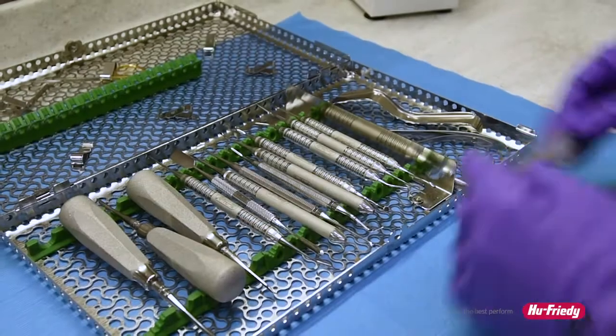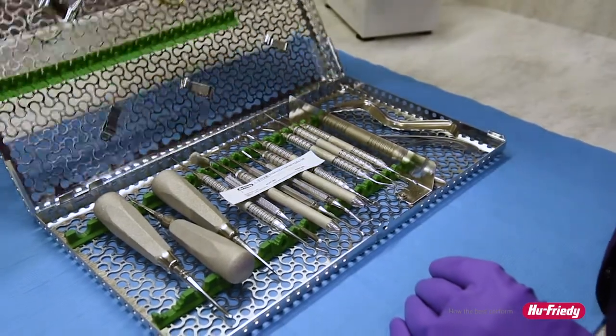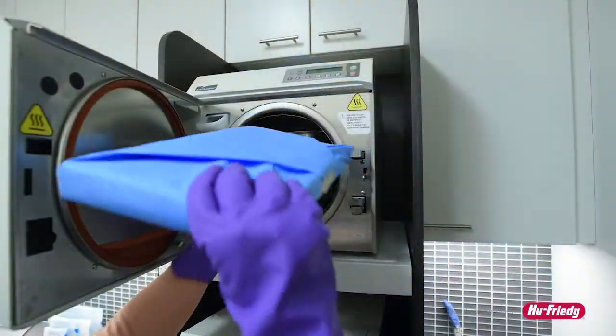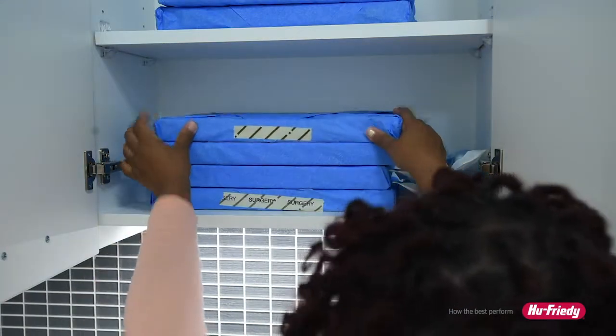To properly use a steam integrator, place the integrator strip in the center of each package to be sterilized. Do not place any items directly on the strip. Process the package according to the sterilizer manufacturer's directions, and then store the item for future use.